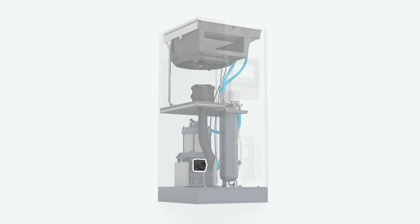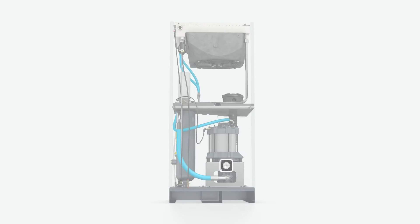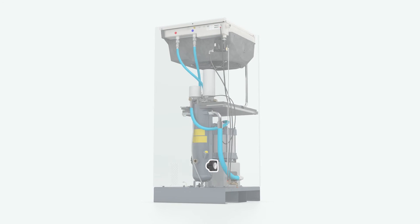When the compressor starts up again, the drive train is already pressurized, so the machine is up and running in no time. This too saves energy.